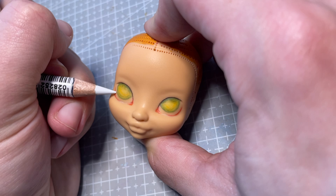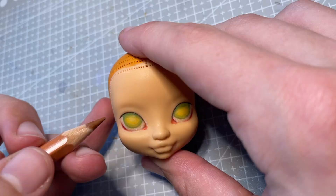I fill in the whites of her eyes and then use a brown pencil to start shading in her lower lash line and the crease of her eye socket.